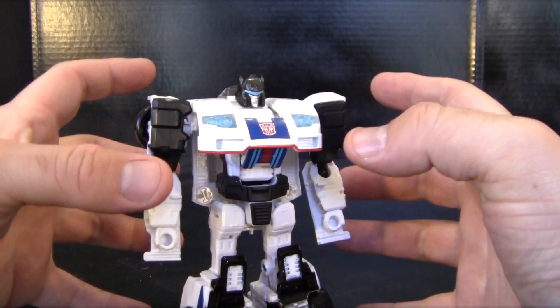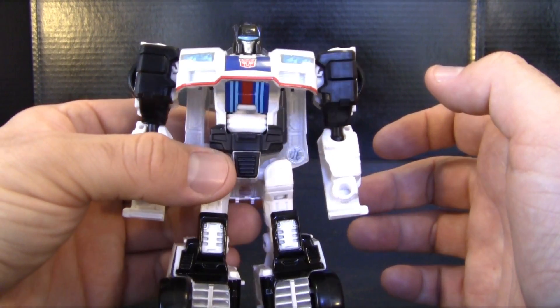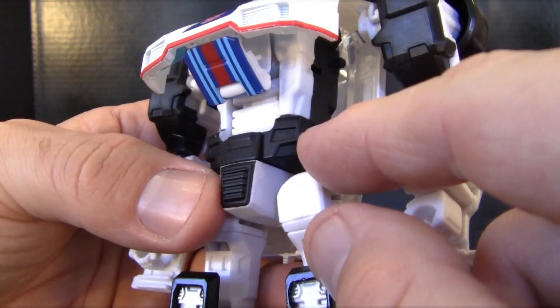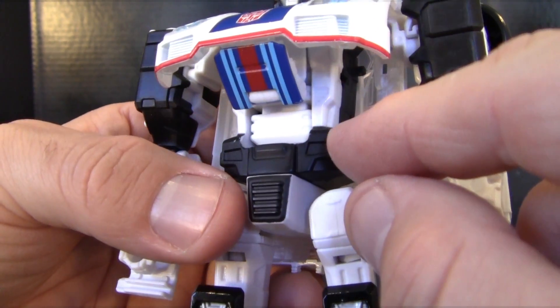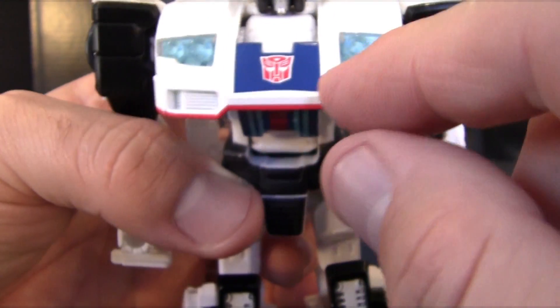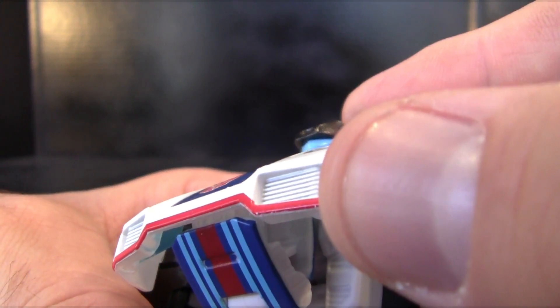He is a very nice mold of the character. I really like a lot of the detailing and the different colors of the plastic. There's a nice vibrant, rich black right here that helps show a lot of the detailing, and I really like this little blue plastic for his headlights. He has a really nice paint job on the chest and a very nice molded head.